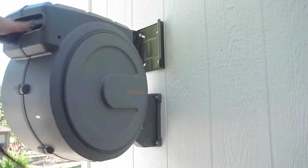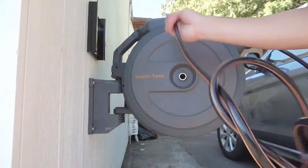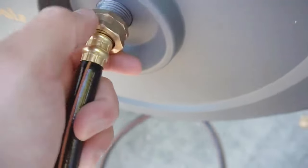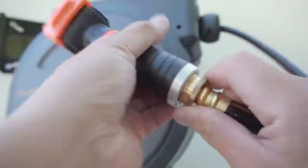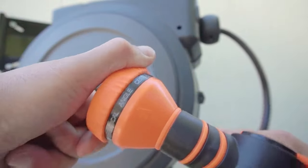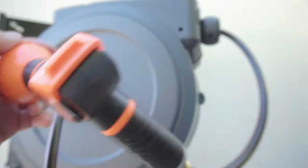Once you're done, you can detach it and place it inside your home. It swivels 180 degrees, so it's very easy. It comes with a four-foot extension hose where you can attach it to your water faucet outside your home. It also has a sprayer with multiple options — cone, flat, direct — and an on/off lever on top.